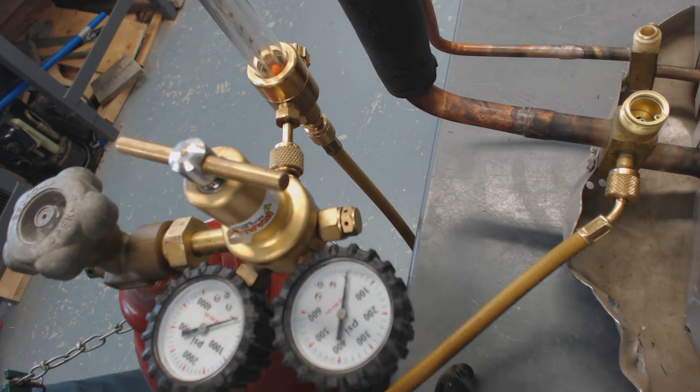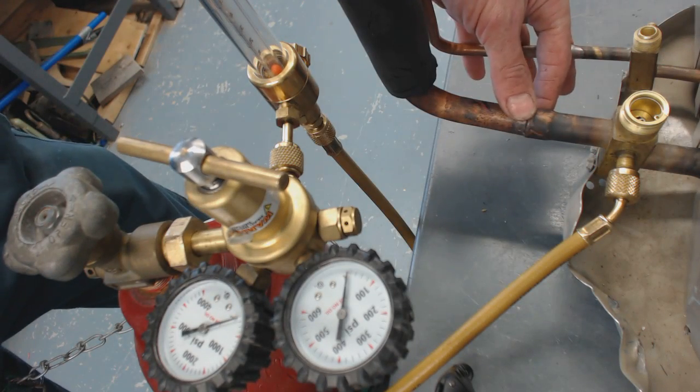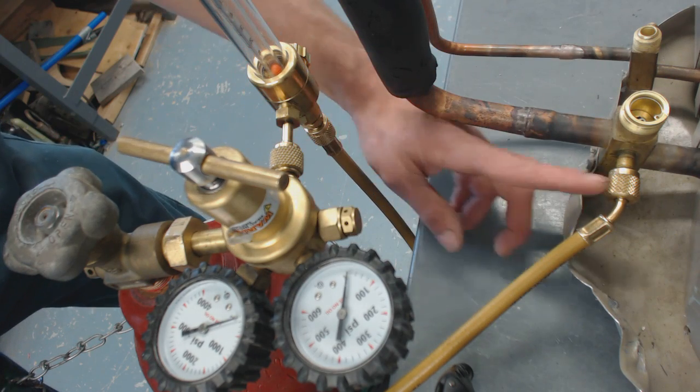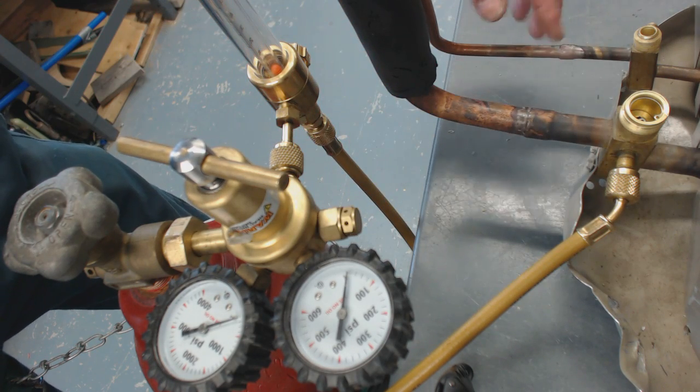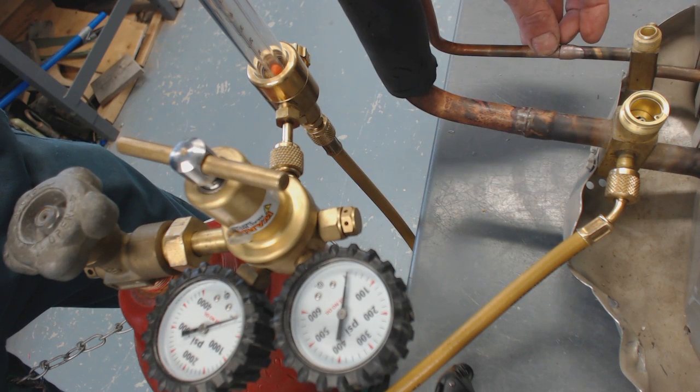Today we're going over how to braze copper refrigerant lines with nitrogen. We're going to be flowing nitrogen through the lines — not pressurizing them while brazing — but flowing it through to stop the oxidation process from occurring.